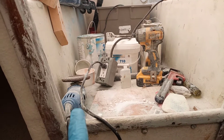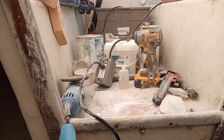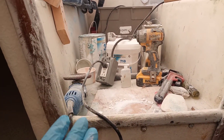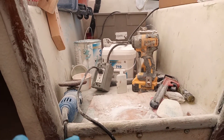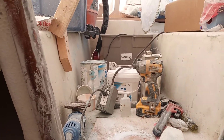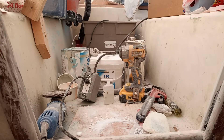I use the grinder extensively — it's super aggressive but really gets the job done. The downside is that because it's so aggressive, it pulls a lot of material, so sometimes you might have to redo work you've already done.